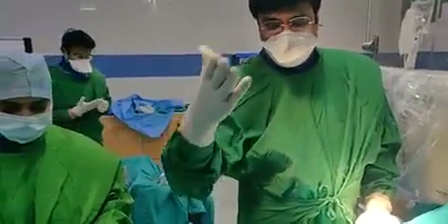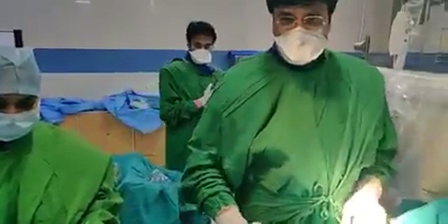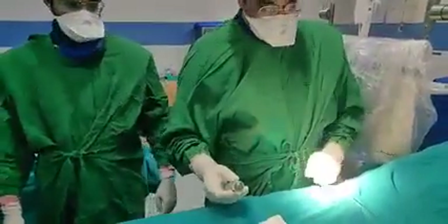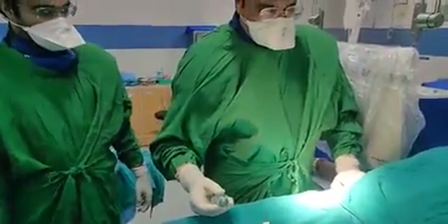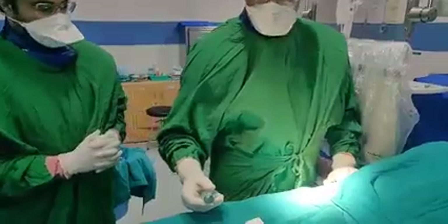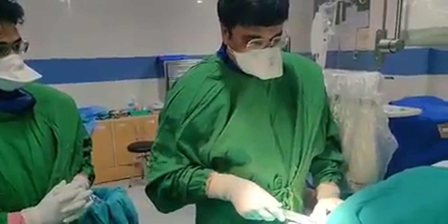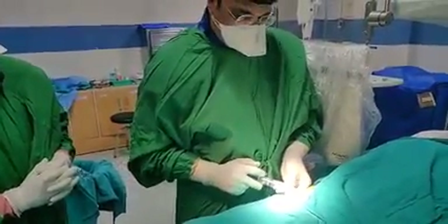Nurse Priyanka is here, and Mr. Chandan Gupta, who is a technician also doing the recording. So this is the local anesthesia. At the site of the groin, we have to feel the pulse first. And then we give the local like this. Mild pain will happen when you give the local anesthesia.